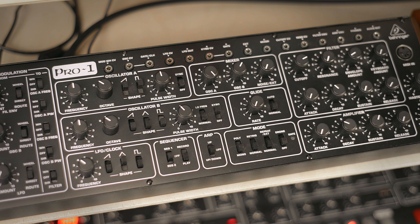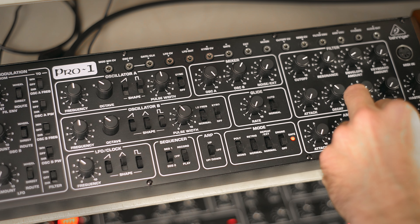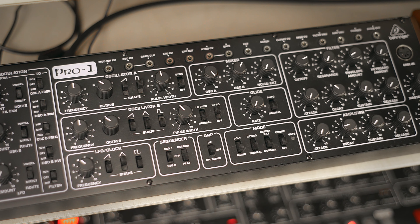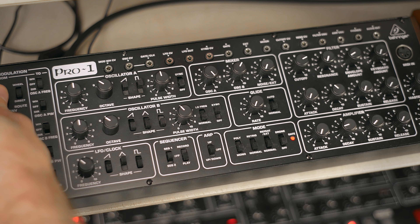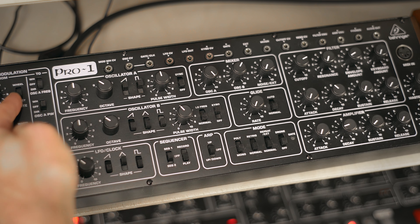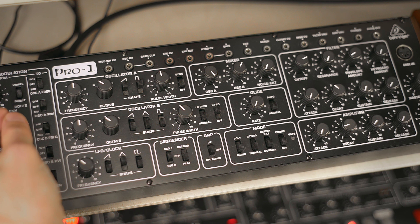First let's try to get a kick. For that we need a shorter envelope and some pitch modulation. This determines how much envelope 1 modulates the pitch of oscillator A.